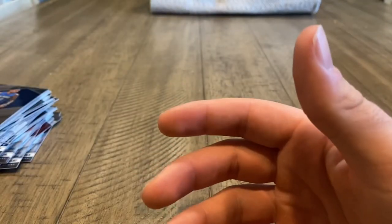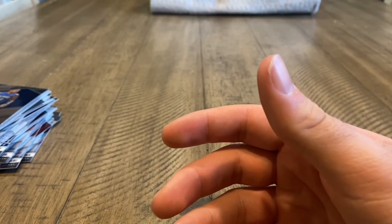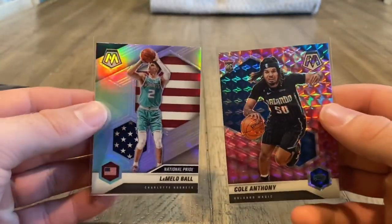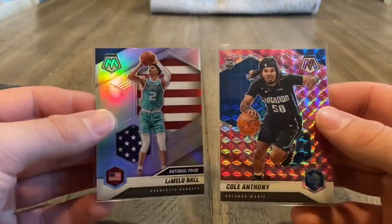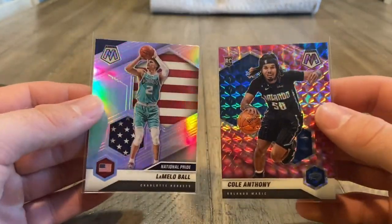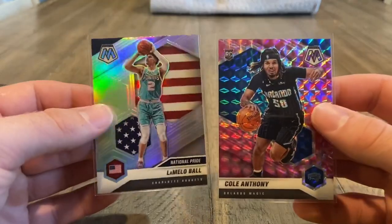Anthony Edwards base. And these two are our main pulls — we will take that every day of the week. Might look to maybe send these to SGC. We'll see — gotta look over the condition a little bit more.